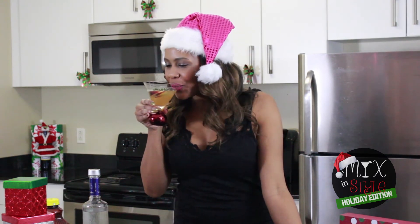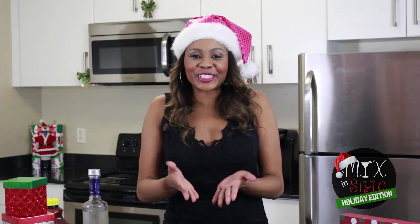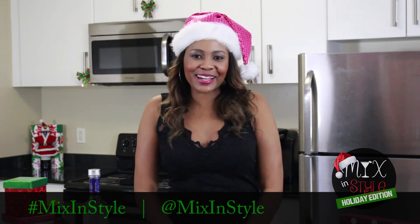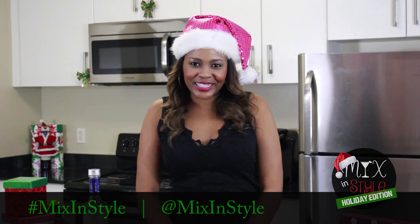If Christmas had a taste, this is what it would taste like. You know what time it is — now it's your turn to make this cocktail. Make sure you take a picture and hashtag MixinStyle. We'd love to see it and repost it.